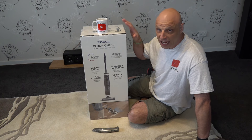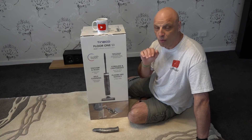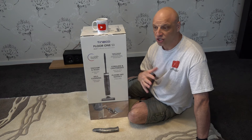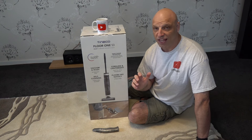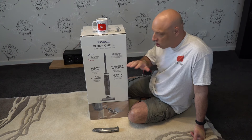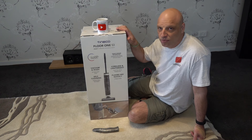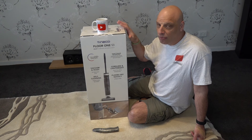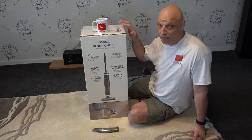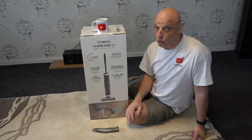There will be a link in the description where you can actually get one of these, if you like it. I will be doing a follow-up video with a review of my personal thoughts on it. They also do an S12 version of a vacuum, which is meant to be competing with Dyson. Yes, they're a Chinese brand and pretty new to the market, but from what the reviews say, they're meant to be smashing it out of the water.